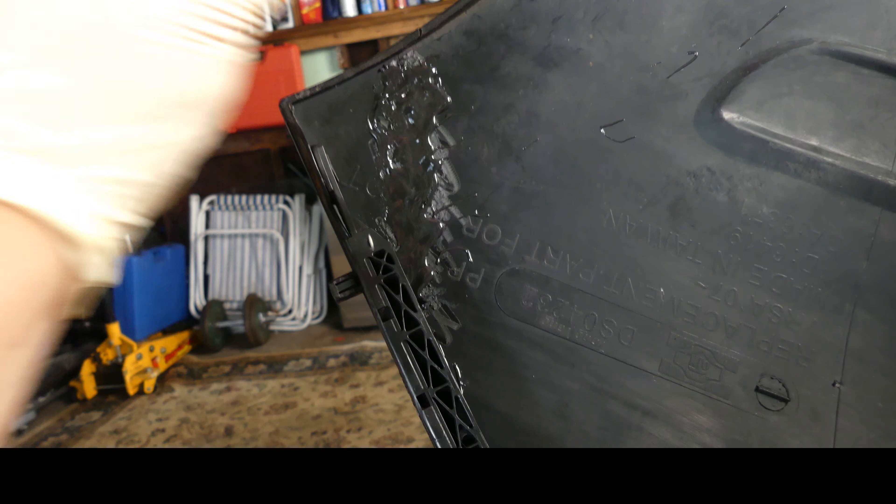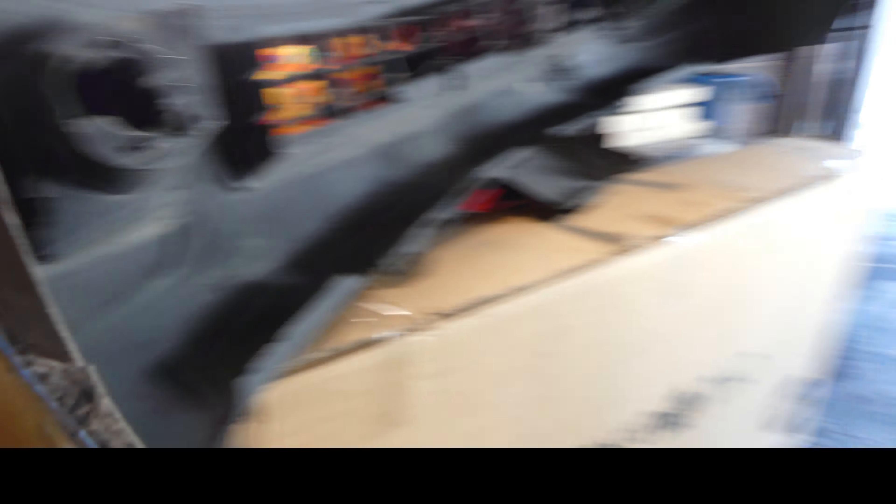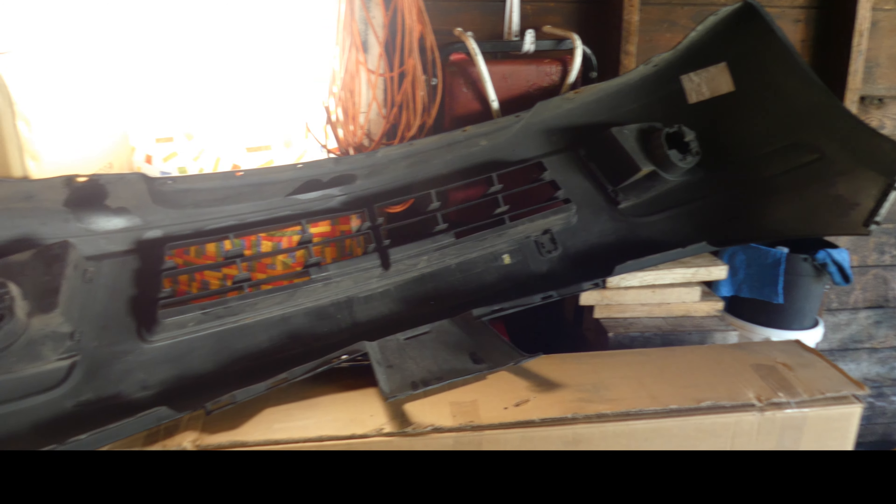Let's put it on. So now after 24 hours this is how it looks. So let's remove this — check this out. Nice, no more crack! You cannot notice the crack anymore and it's hard.